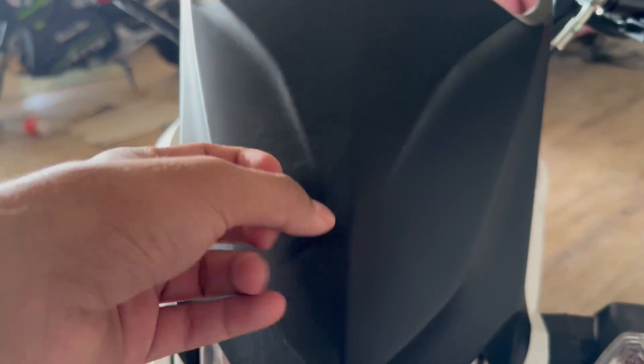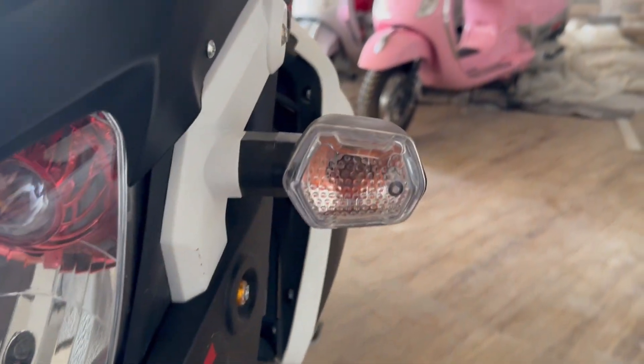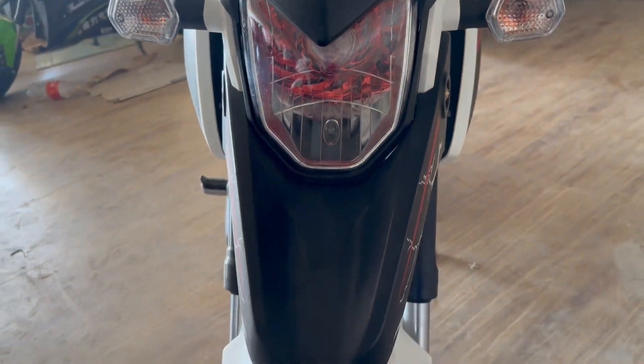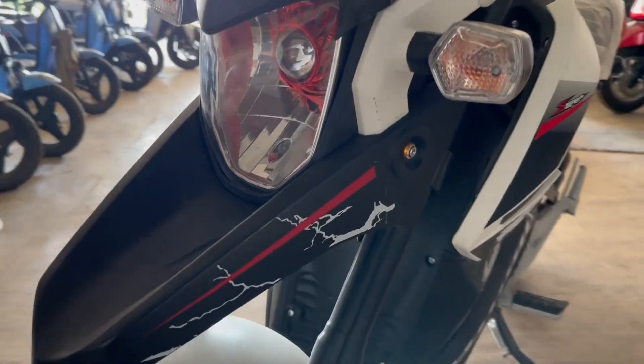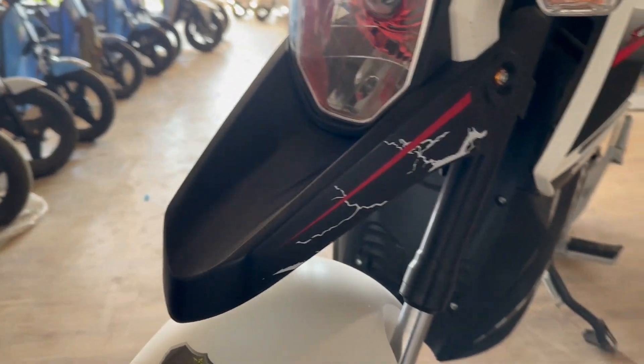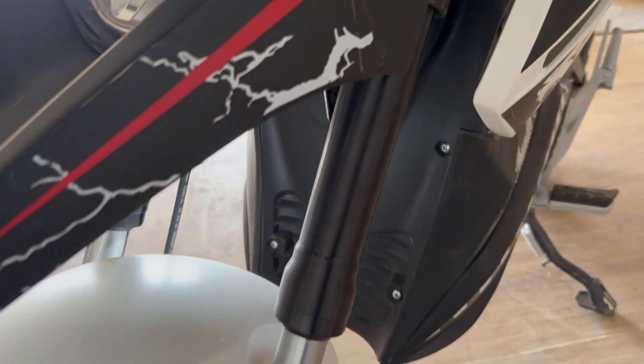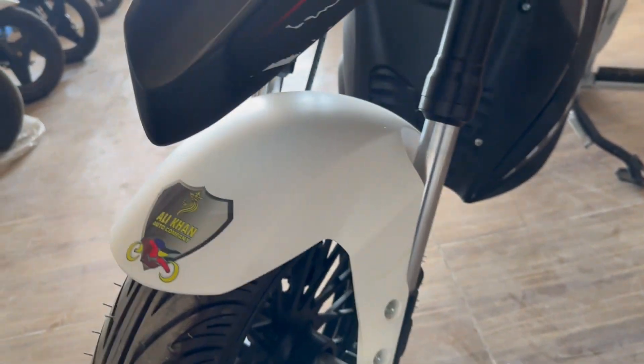It uses an art fiber body. It also features a projector headlamp, and with it we can see a parking bell and LED indicators. In front we get a nose piece as well. It's a Chinese bike, imported from China — you can see it at Ali Khan.